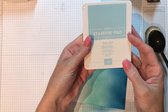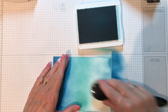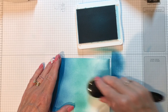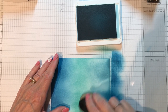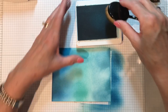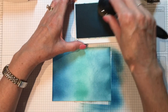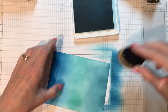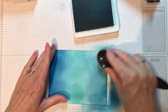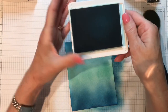Moving on to Balmy Blue. I'll rotate the card to make life easy and pick up some Balmy Blue, working it in. I really like this ombre effect — it kind of mimics the depths of the ocean as much as you can on a card. I'm going to call that done.